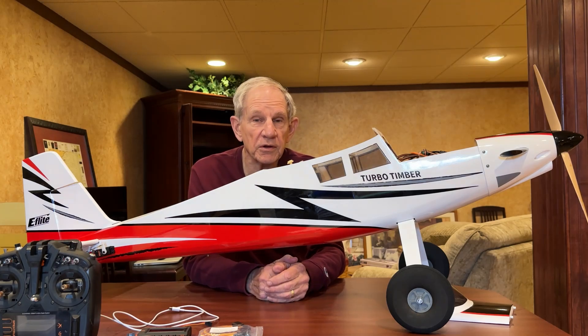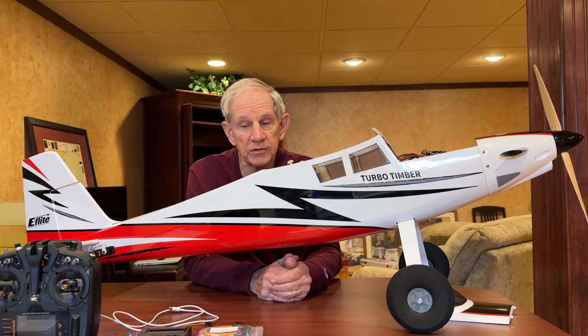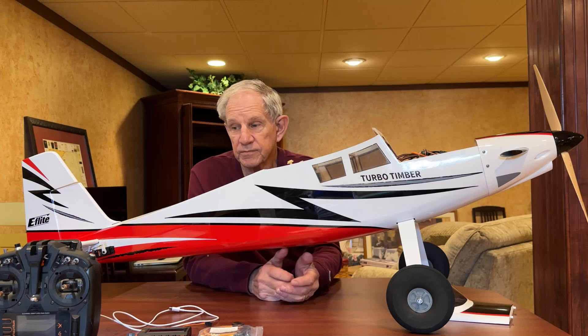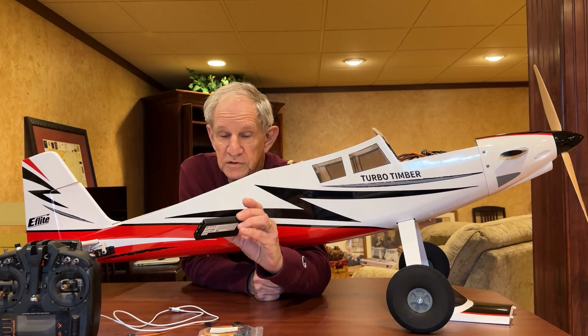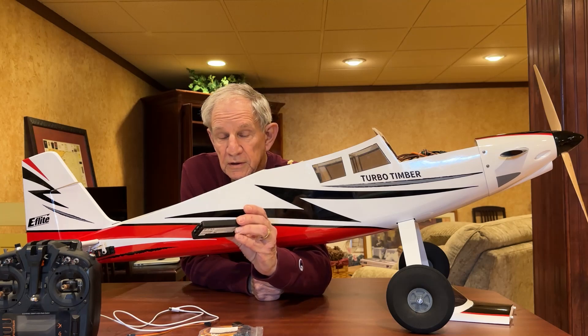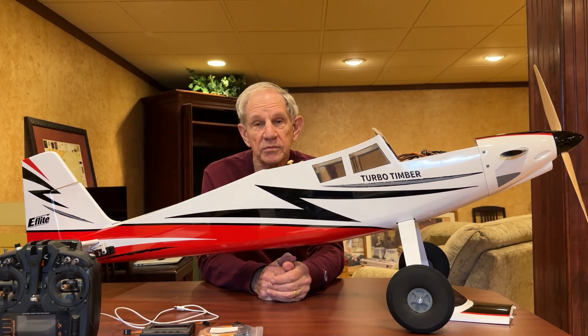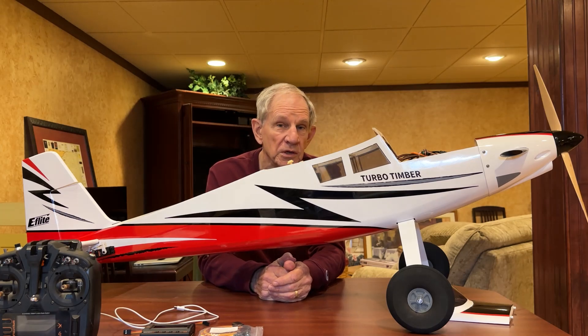That programmer is about a $30 item. Maybe you can borrow one from a friend, but it's probably going to be a one-time deal for me, because my transmitter enables me to program an ESC right off the transmitter — I don't need this somewhat antiquated piece of equipment. This used to be the way you had to do it until they enabled it on the NX8 series. If you have an older transmitter, maybe some of the old DX stuff, it may not have that capability and you may need that module to program any ESC.